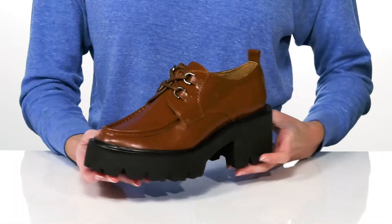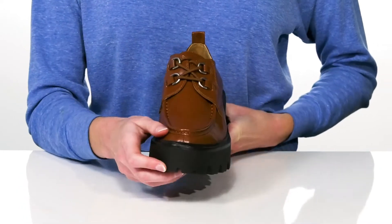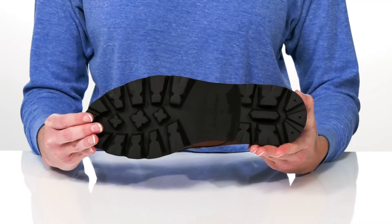The D-ring hardware has functional laces so you can tighten up your fit, and it all sits on top of a grippy lugged outsole.